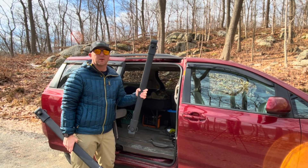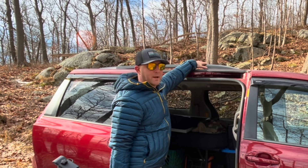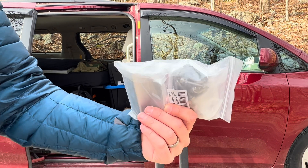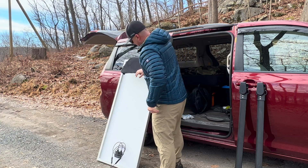This roof rack crossbar will work with all Toyota Siennas that have this rail on top. Along with the OEM roof rack crossbars, I'm going to use these simple solar panel mounting brackets that you can get off of Amazon for approximately $10 for a set.